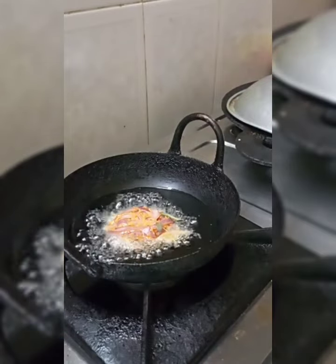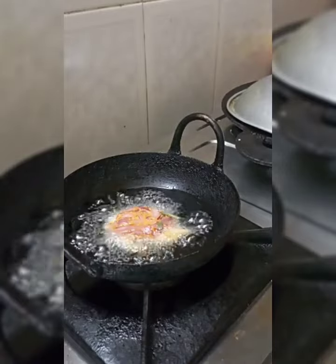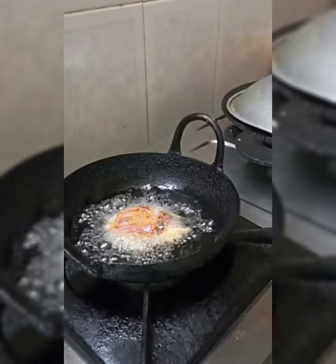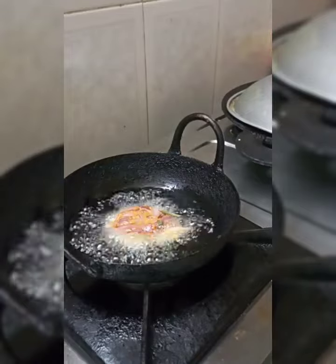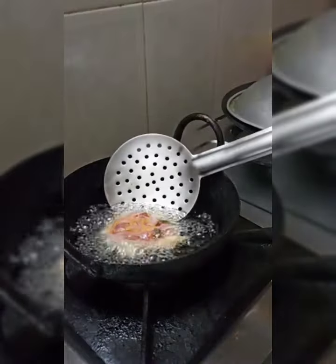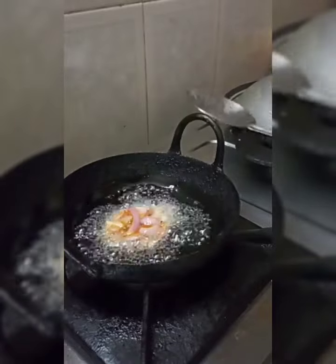If you need to make a little bit more, you can put a little bit in the middle of the pan. Make sure you put it in the pan.